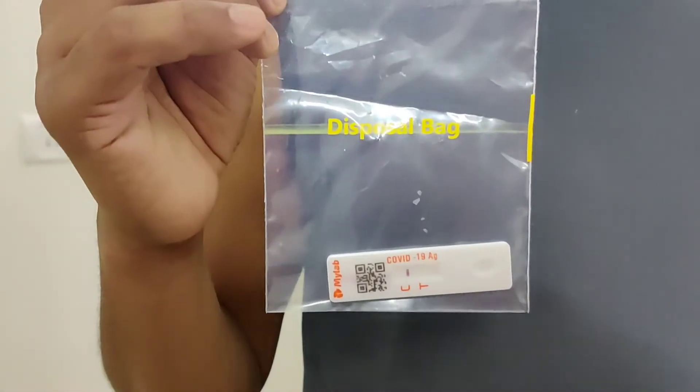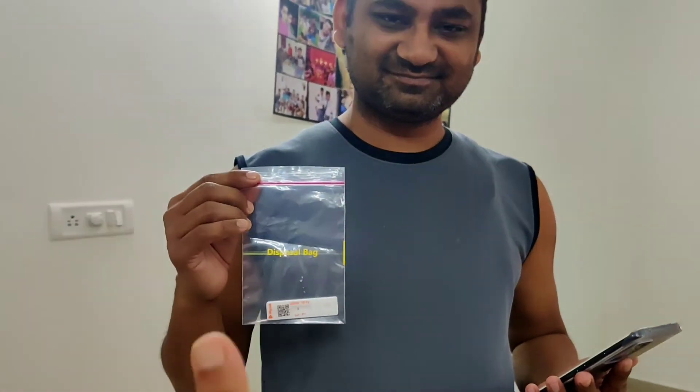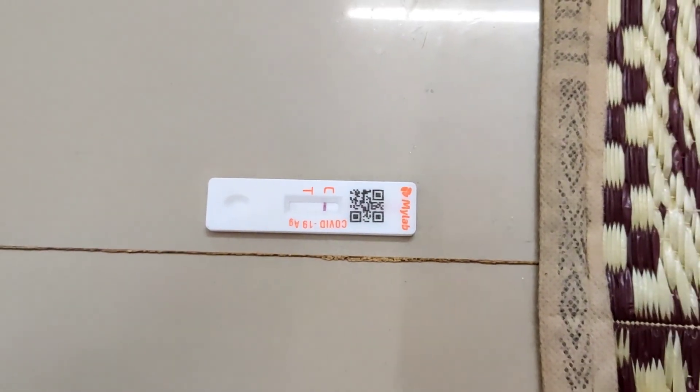We are lucky that we are negative. But if you have symptoms after this test, you must do the RT-PCR test.